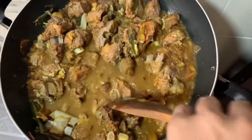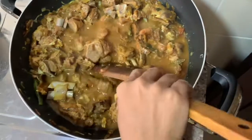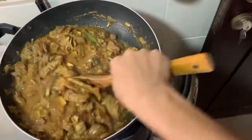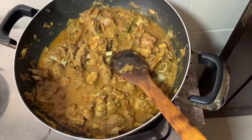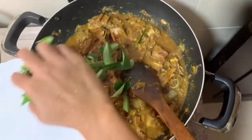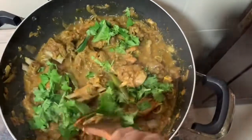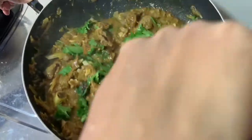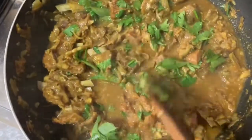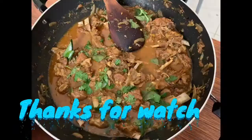We will make a little bit of curry. Now the mutton is ready. I think the taste is good. I'm going to put a little bit of curry and make it ready. We add a little to the pan. Thank you.